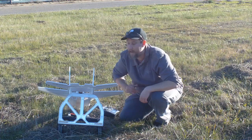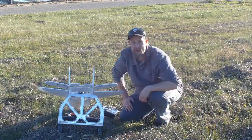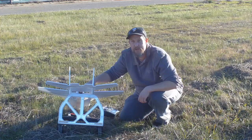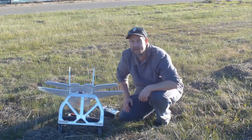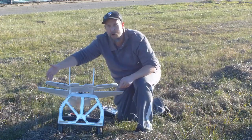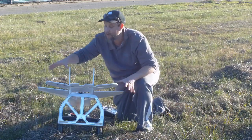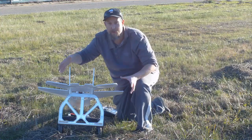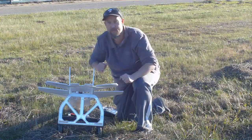Today I thought I'd take a look at why elevons get talked about so much in forums. This is a MiG-29 version 2 from rcpowers.com. One thing you'll notice with this plane is it's got very wide elevons, and the whole reason for that is to do away with some of the problems that you have when you normally just fly on elevons.